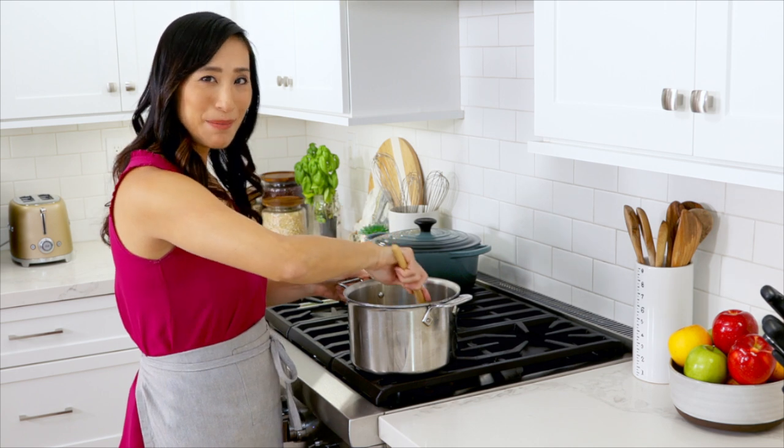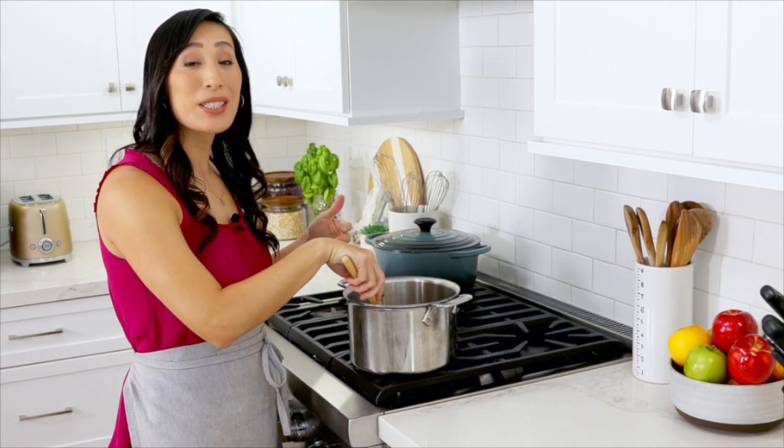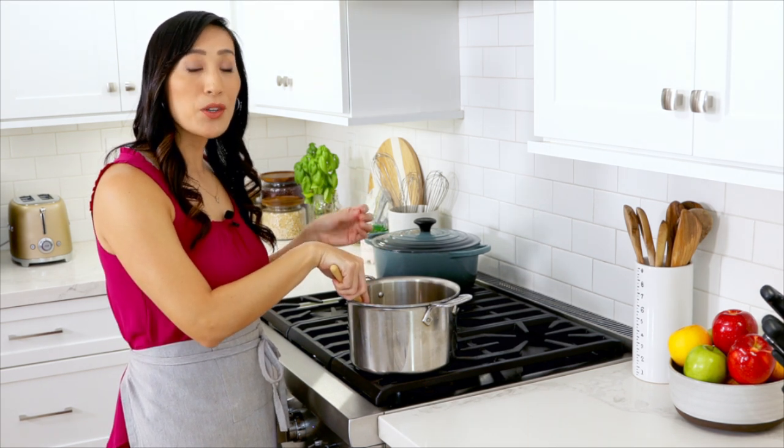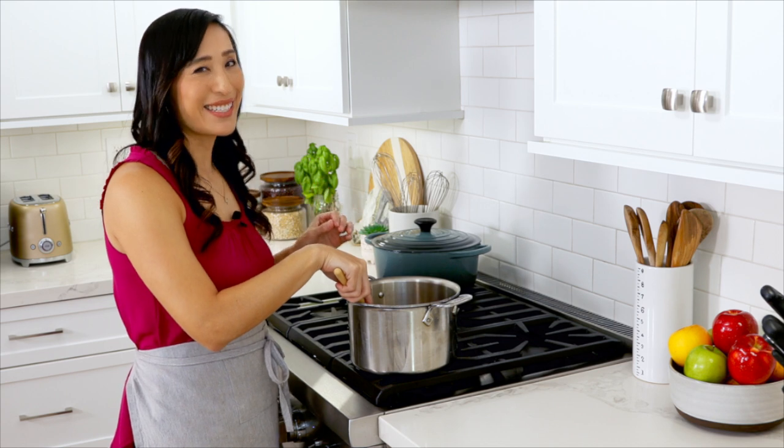This is a little bit of an arm workout, but the constant stirring is going to help break down the starches in the wheat. It's going to absorb more water so that when it's baked the texture will be light and tender.